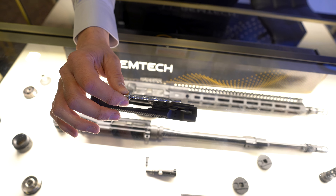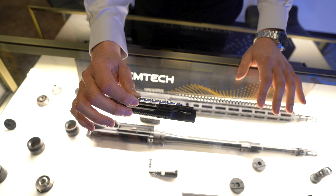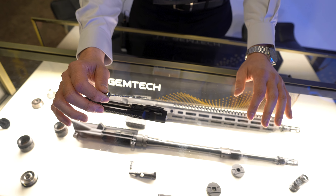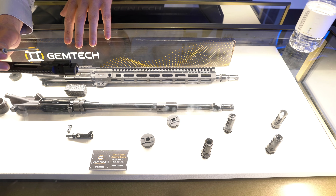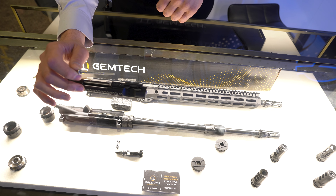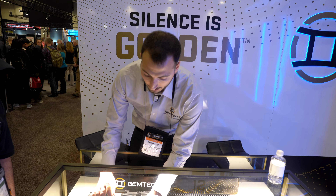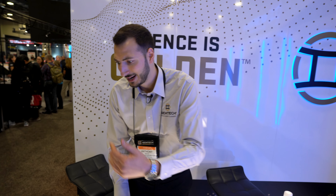Whether you're in a dusty environment or out west with that fine Arizona moon dust seeping into every crevice, those channels give debris a place to go. It's also a new barrel profile — we've shifted a lot of the mass rearward so the nose of the upper is really light, and it balances very well with a suppressor on it. We really tried to think about all those incremental improvements to expand the parameters in which this system performs.